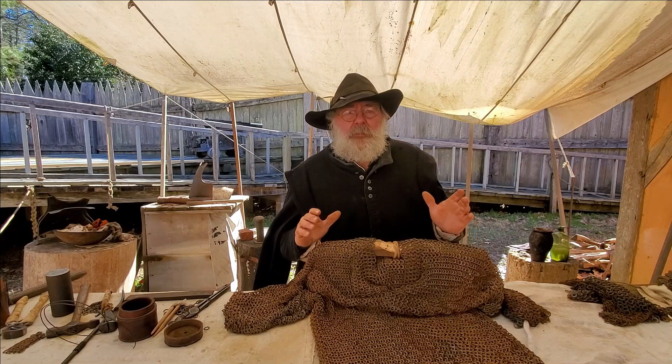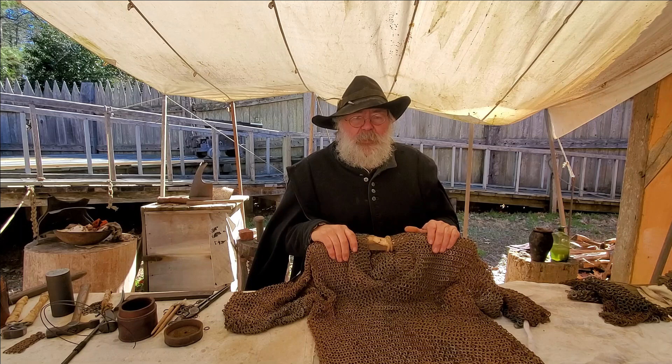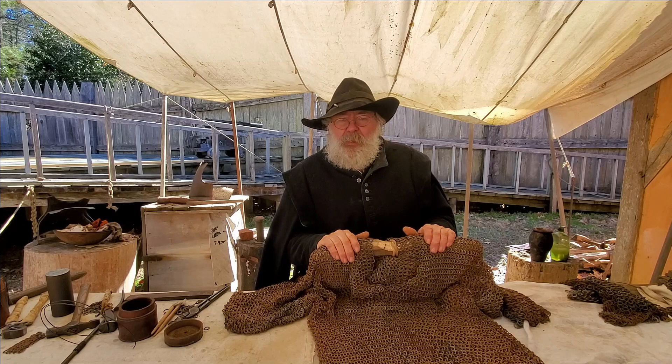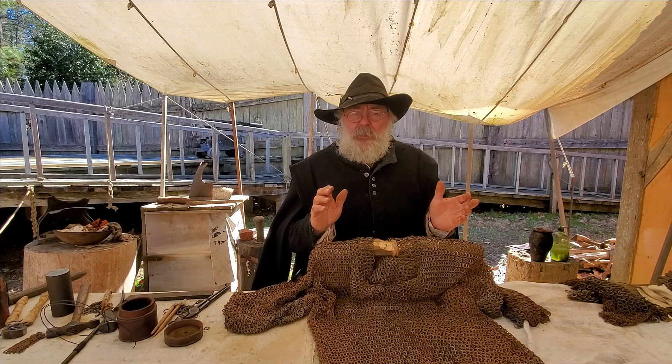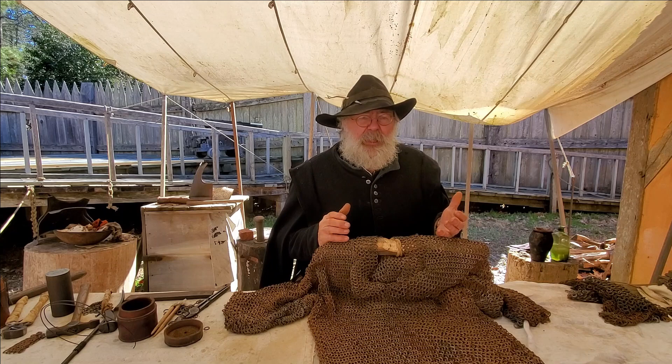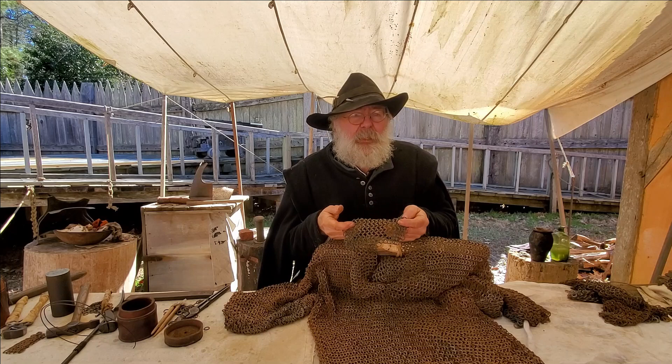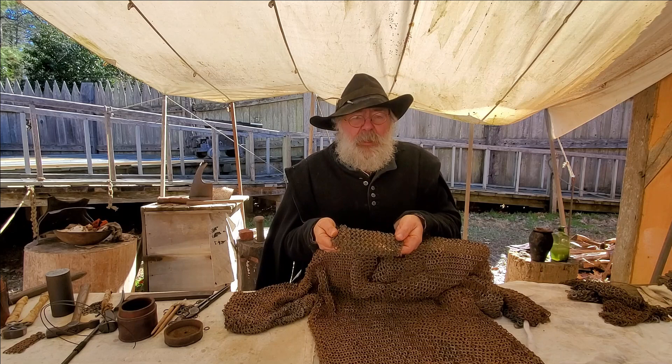As a modern living history museum, we needed good reproduction armor. Mail was popular armor with the colonists, so we needed this. The problem is, in 1983 when I started working for this museum, there were only two kinds of mail armor out there: armor used for theatrical productions, which looks good on stage under theatrical lighting, but in close quarters and close examination it doesn't look right, doesn't sound right, doesn't feel right.